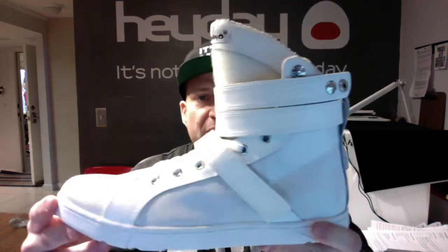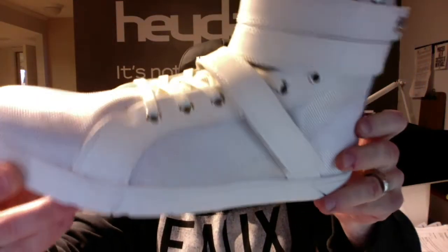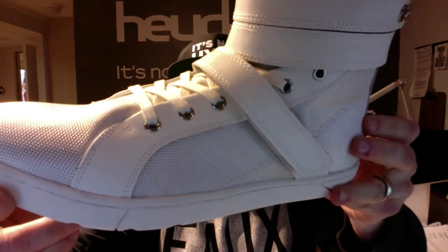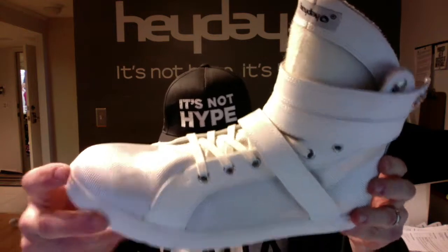It's super comfortable. There is a memory foam footbed on the inside. It has a nice wide toe box. The material is a shiny white ballistic mesh with white leather overlays on top of it.